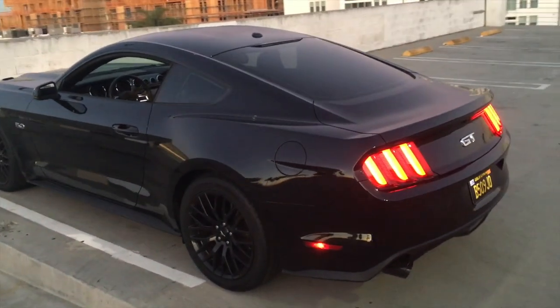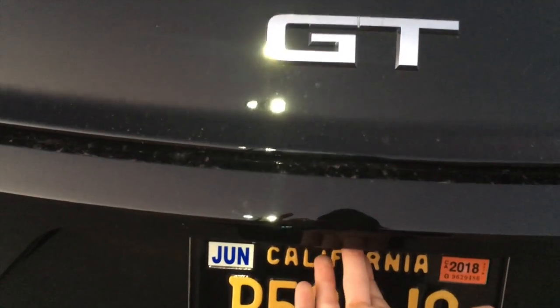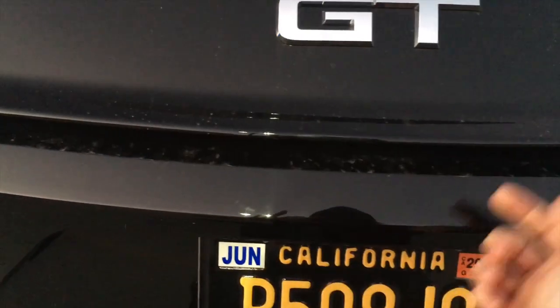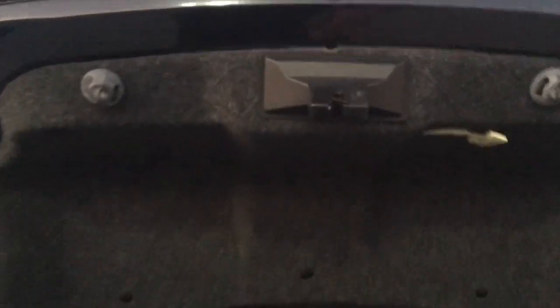There is a button to open your trunk right here. A lot of people, believe it or not, did not know that — it comes up on the message boards — and that's how you can open up the trunk.